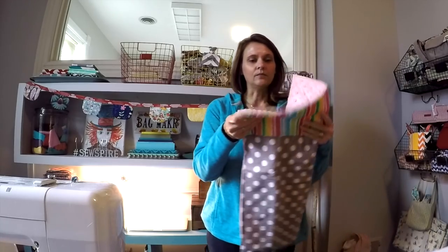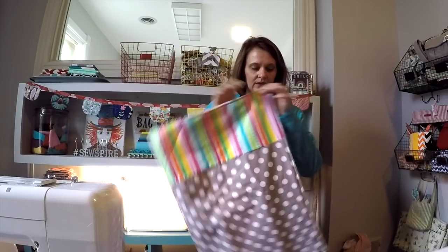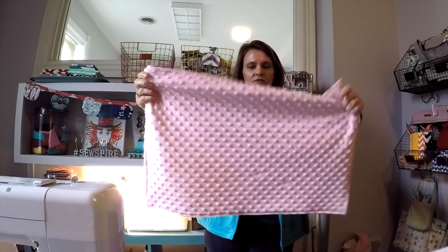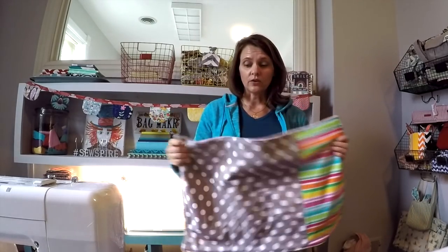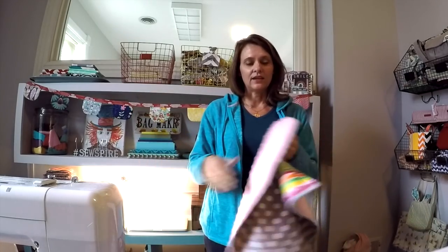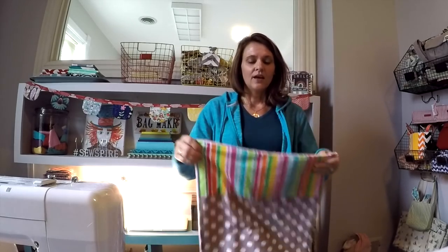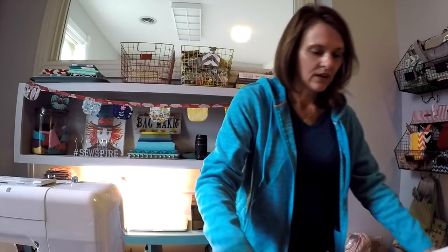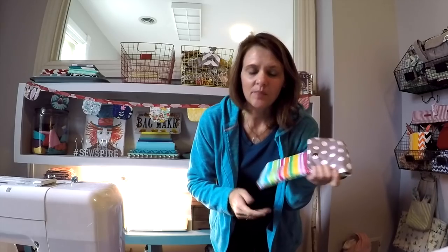The changing pad that accompanies this has a coordinating accent panel and then a minky back that's very luxurious and so soft. This also doubles as a stroller blanket, which is very nice. I think it's so nice that the kids might even prefer it just to be their lovey and not their changing pad, but nonetheless it makes a beautiful baby shower gift. If you don't need a baby shower gift, this will hold the iPad perfectly so you could just make it in a more mature fabric and have a great little iPad sleeve.